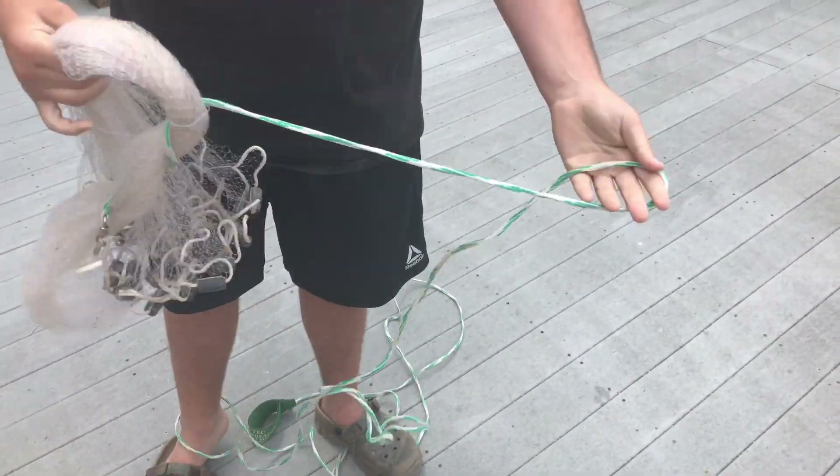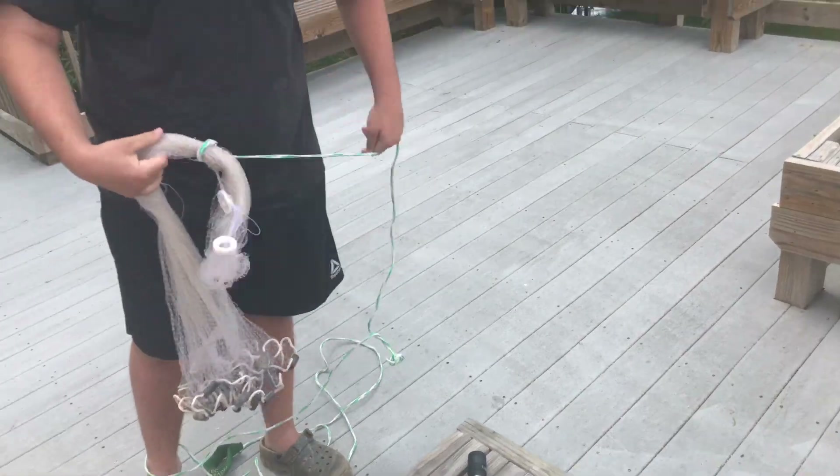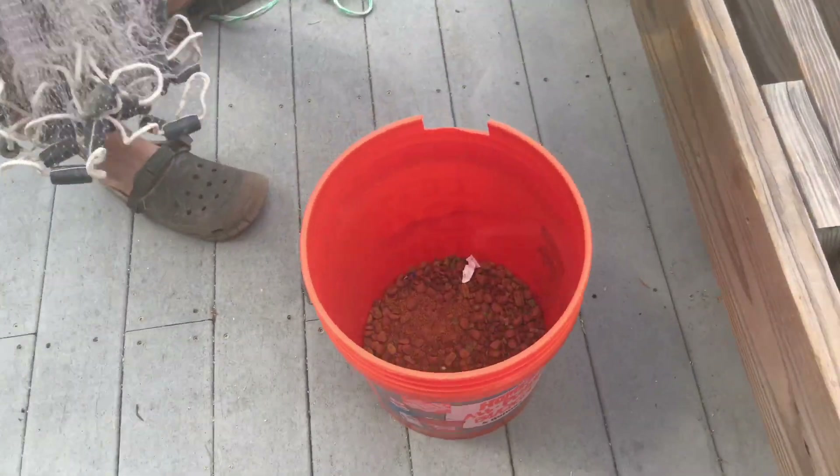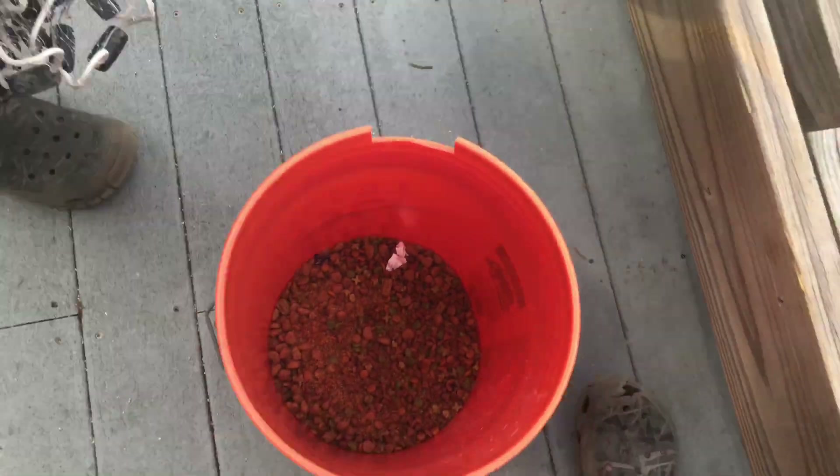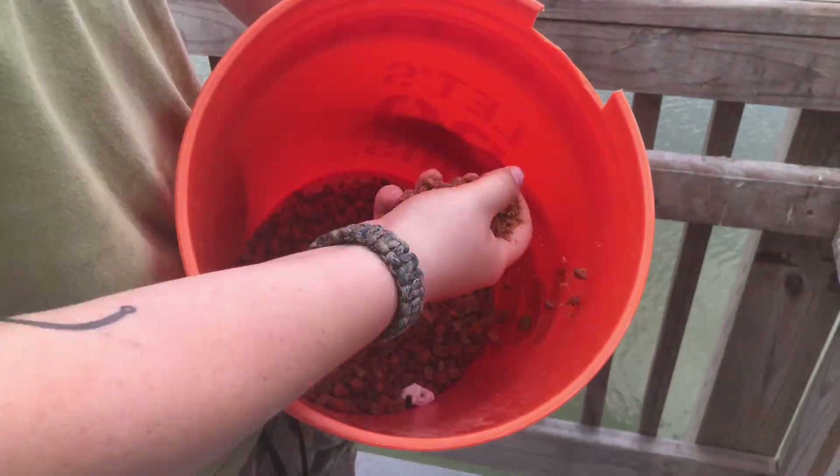So they get stuck in the net and when you pull it, it closes. It obviously doesn't hurt them. And then we're going to throw some dog food in the water to attract them. So let's go - here's the dog food. We got a bunch of dog food in the water, all we got to do is wait for the turtles.